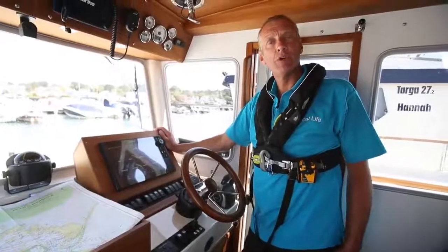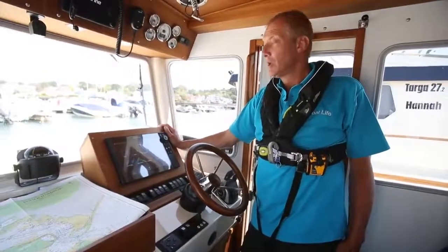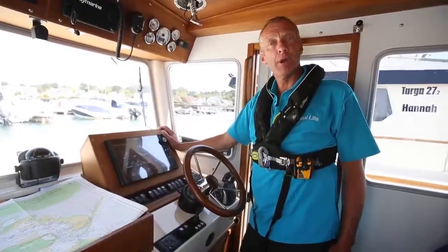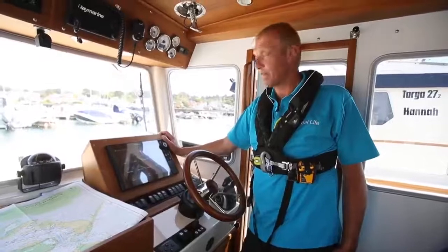My name's John Mendez and we're just going to do a little introduction to how to set your plotter up. We've been very lucky to be given a brand new Raymarine plotter on a Botnia Targa supplied by Wessex Marine, and we're in the sunny harbour of Paul, which is lovely for this.